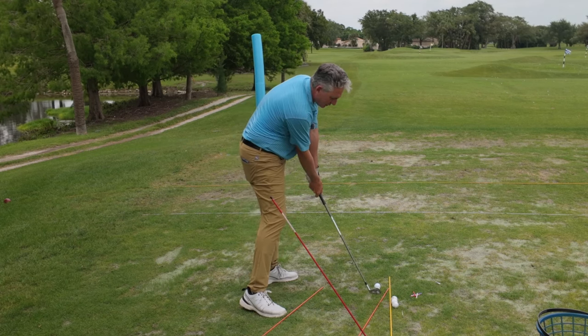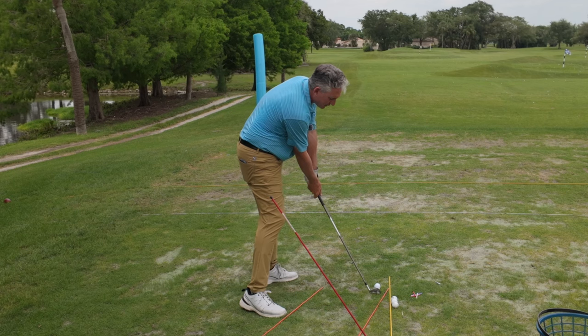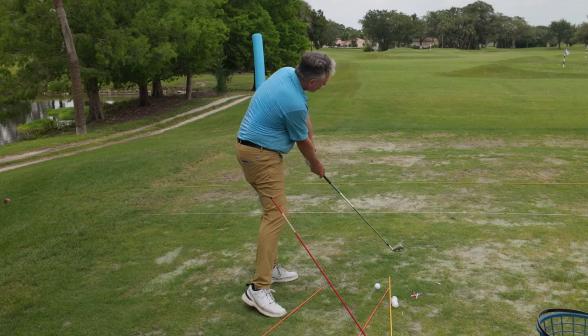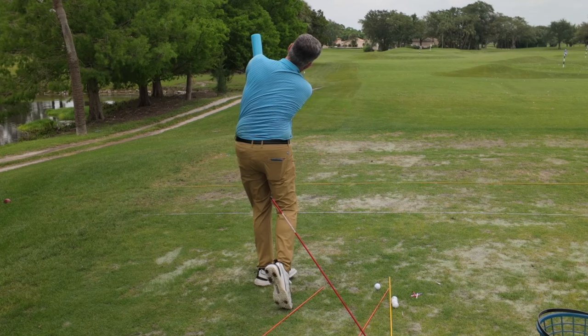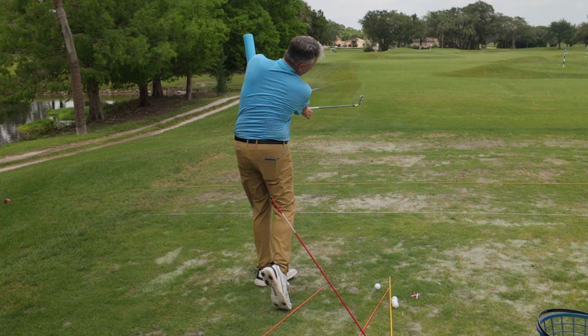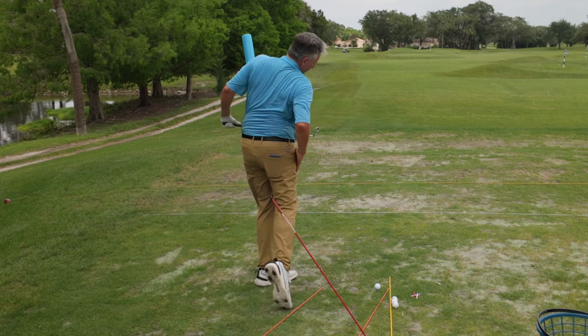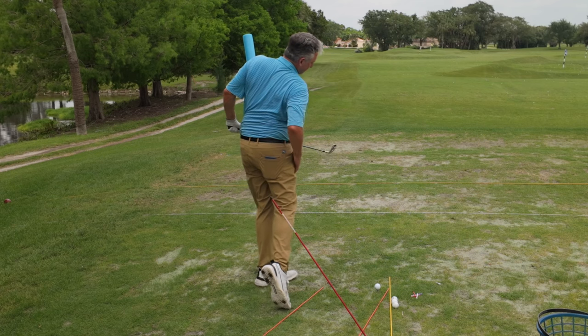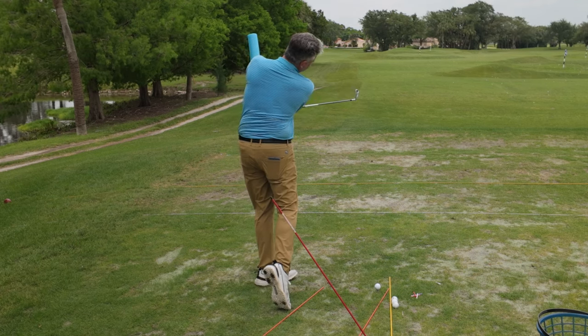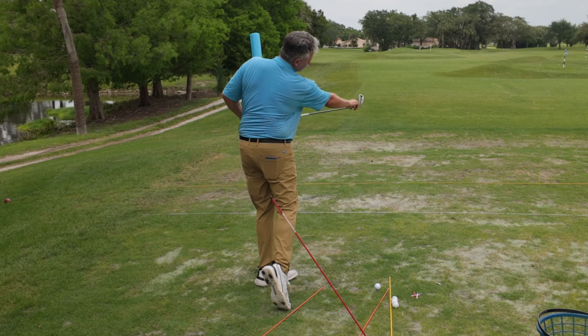Now I'm going to come back into the back of the ball so you can see the path of the club. The face is looking to the right, the path is to the right, and then when I come through over here I have this pool noodle to stop the club. My hands are touching the pool noodle but my club head is out in front of my body. You can see I've still turned my body, turned my hips, turned my shoulders, and the golf club is still closed to the shaft.